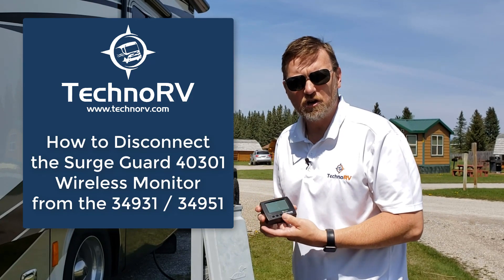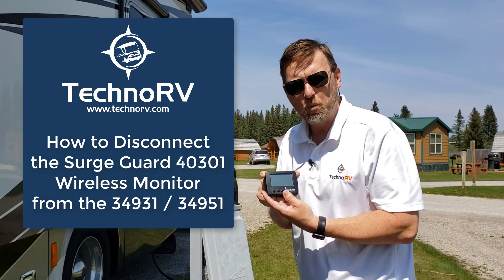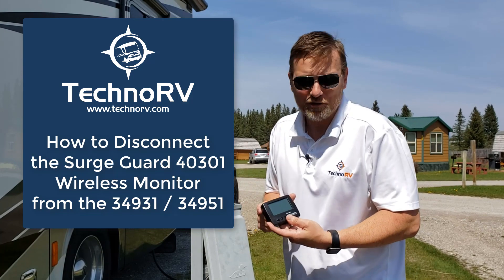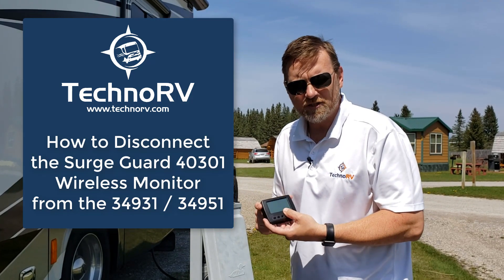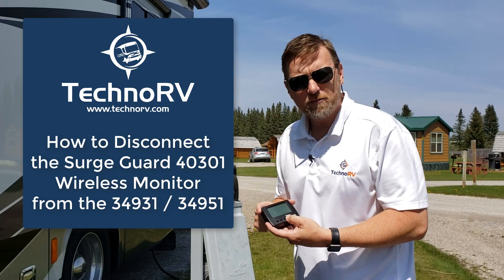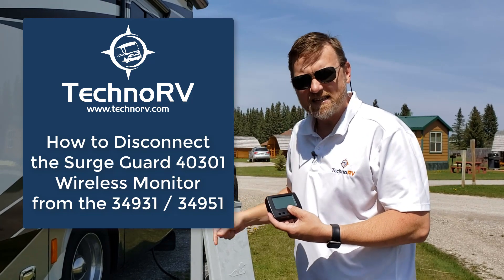Sometimes we have customers call us and they've maybe gotten a different surge guard unit, so they need to program that in. This unit will only take one unit at a time, so if there's something programmed into this, you need to deprogram it to program in the new surge guard. Also, sometimes — very rarely — from the manufacturer they may have connected your wireless monitor to a test unit for quality purposes, and if that was never deleted out, you'll need to delete that unit to then sync it up to the new one.